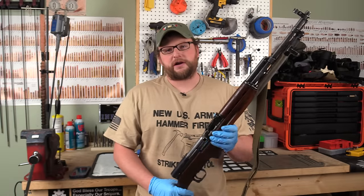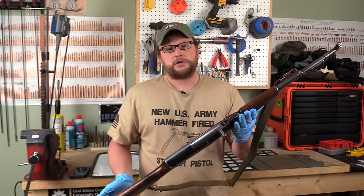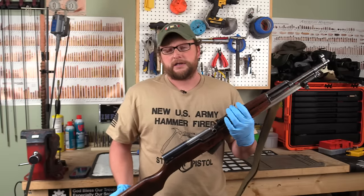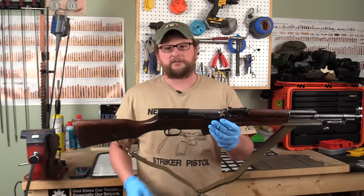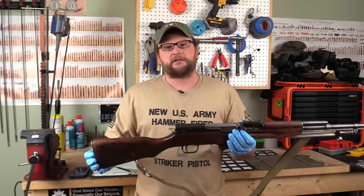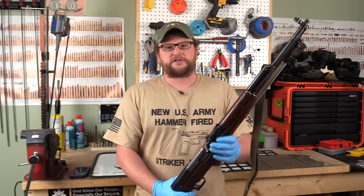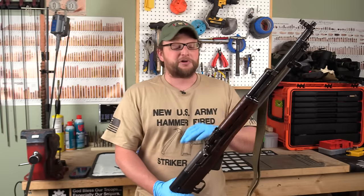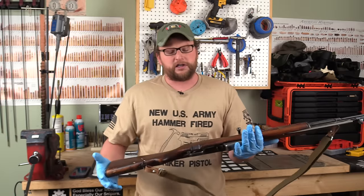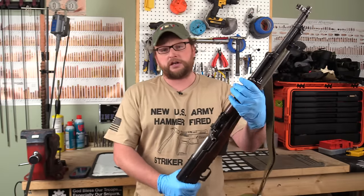Welcome back everybody. This is Eric here with IRAC Veteran 8888 and today we're going to be doing another complete disassembly and cleanup video. A lot of folks are asking us for more cleanup videos — they love the Martini Henry cleanup. I don't have a gun that's quite that goopy, but this is a Sino-Soviet SKS carbine. It's not unissued but it is in arsenal stored condition, so it's got a lot of grease down in all the little cracks and crevices.